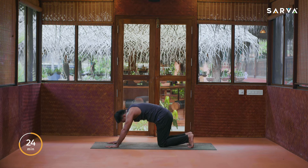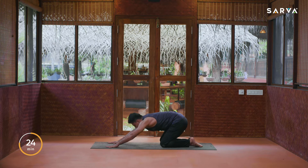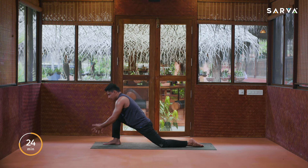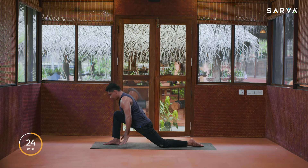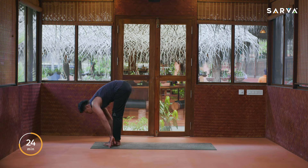Inhale, bring your right leg front in between your palms, push pelvis forward. Beginners, take your fingers and place them on the kneecap, keeping the arms straight, push your sternum back. Option two: if you can balance, raise your hands up, palms together, and slightly bend backward. Then slowly drop the hands on the floor, inhale, and exhale bring your left leg front into Pada Hastasana.